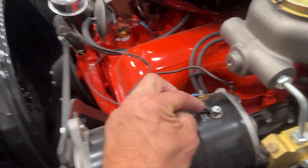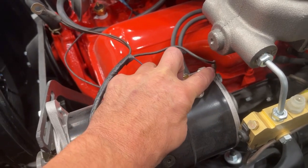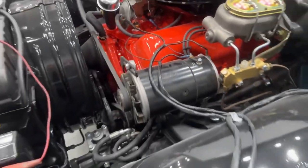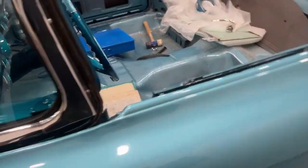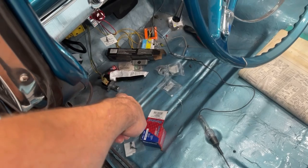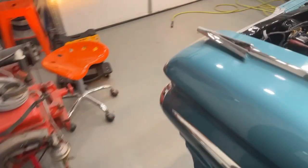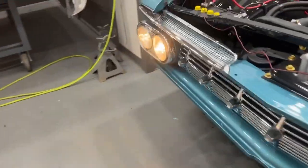This is our gauge for our gauges voltage meter — this is power, and that's ground to the housing. I was missing the dimmer switch for the headlights. I ordered one yesterday from AutoZone and it came in, so now I have headlights. It's on high beam right now, but we have headlights.